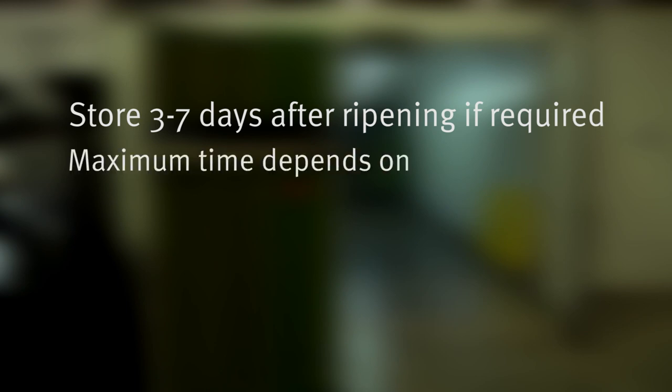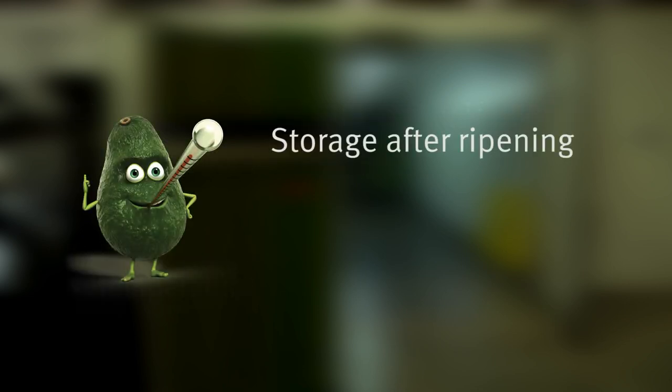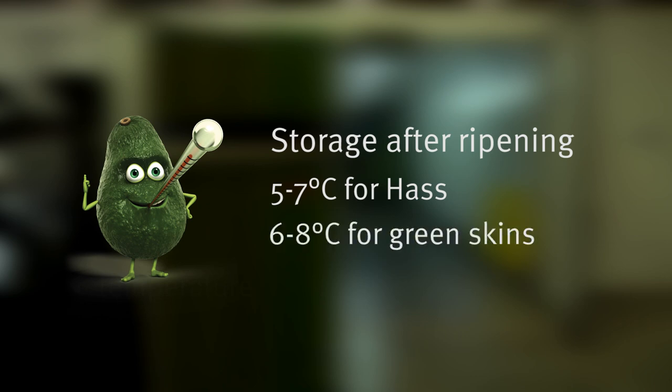If fruit is not required for dispatch immediately, it can be stored for three to seven days after being removed from the ripening room. The maximum storage time is dependent on the variety, the ripeness level of the fruit, and the temperature at which it is stored. Storage temperature should ideally be five to seven degrees Celsius for Hass and six to eight degrees Celsius for green skin varieties such as Shepherd.